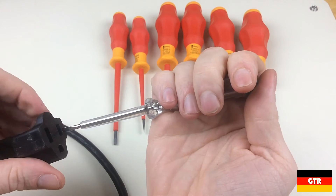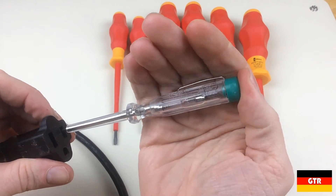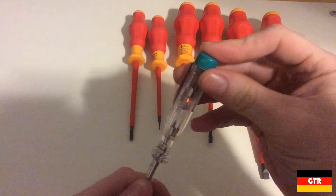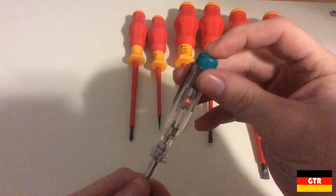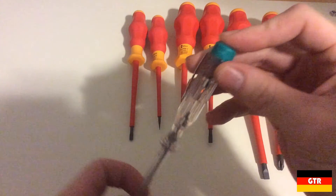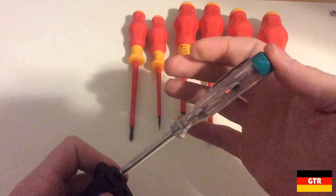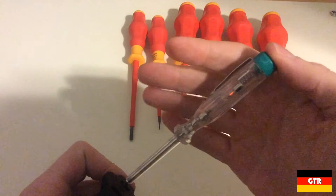Now let's test the voltage tester. At first I thought it may not be working, but then I noticed the light was so dim that I couldn't see it in the bright studio lighting. I turned off the studio lights to use normal room lighting and you can just barely make out the light. Even with all lights off, you can still only barely make it out. Worse, the light appears to be directional, so you can only see it from one side of the driver. This is at 125 volts, so at 240 volts it should be twice as bright. So it looks like this tester is essentially useless unless you're doing all your electrical work in the dark.